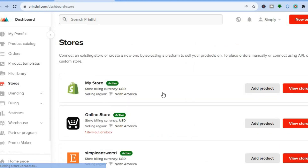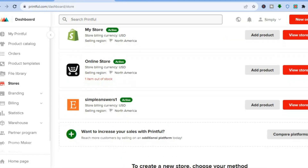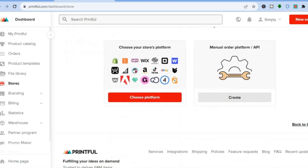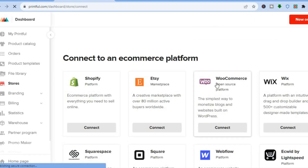Once you have selected 'Stores,' you can see that I've already added my Etsy store. But to add an Etsy store, all you'll need to do is scroll down and tap on 'Choose Platform.'